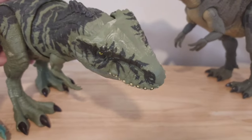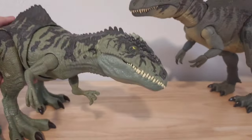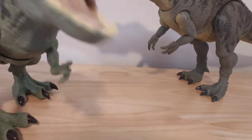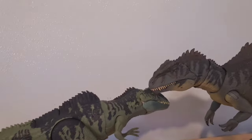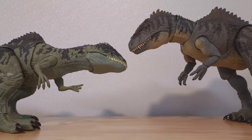Its action feature is abysmal — if you push a button on the back, it just moves its head left and right in a weird motion, which makes it very hard to pose for cool shots. The open-and-close mouth feature is on its butt for some reason — why not just put it on the tail? And it is tiny compared to most of the other dinosaurs. This thing sucks.